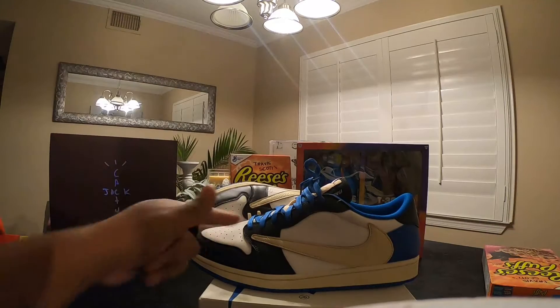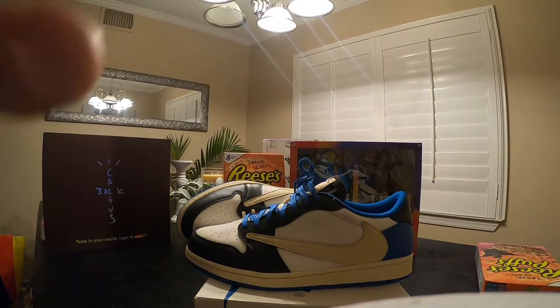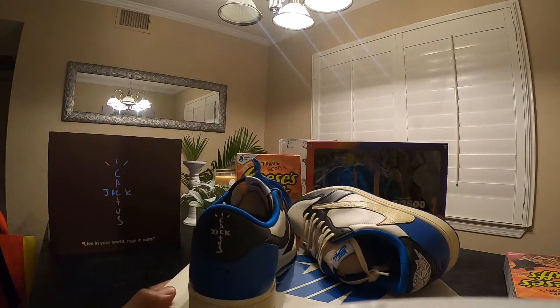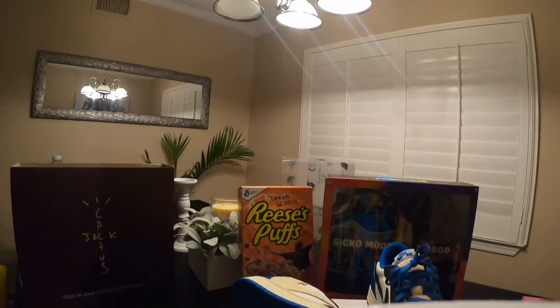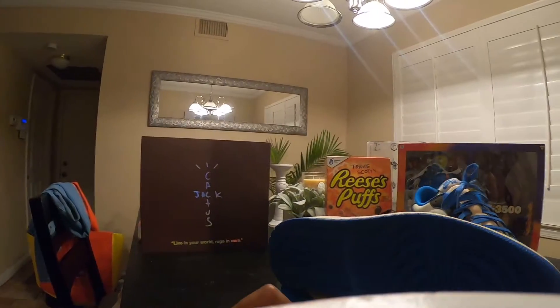At the end of every video when I do shoe reviews, I'll put an on-foot review at the end so you can see them on foot. I'm just going to wear some shorts — I've got my PJs on because it's getting late, but I wanted to bring this to you guys and give you that 360 panorama of the Cactus Jack Air Jordan One Fragment. I also had some Travis Scott cereal we found in Tennessee visiting family, and this Fortnite toy I grabbed online for a deal.